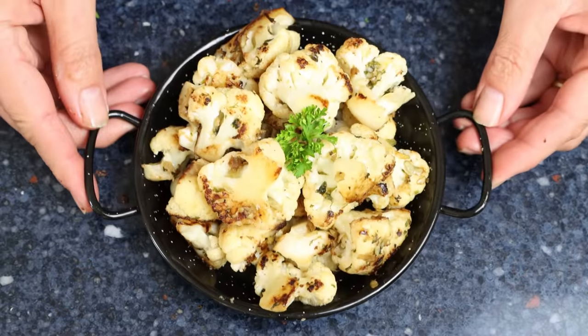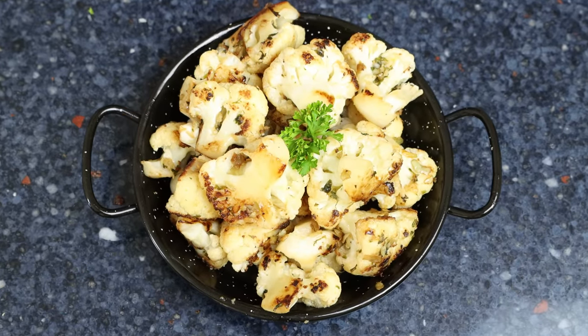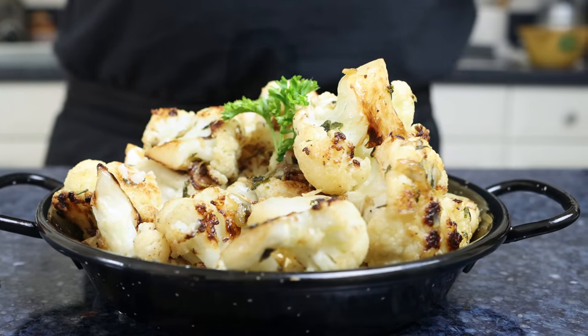Today we are making a recipe that you can serve as a tapas appetizer like they do in Spain, or even as a side dish, and it's perfect for the holiday season or any time of the year. We're talking Spanish vinegar and garlic cauliflower, known in Spain as coliflor al ajo cabanil. It's got a ton of flavor, it's very easy to make, and the texture of the cauliflower is truly out of this world.